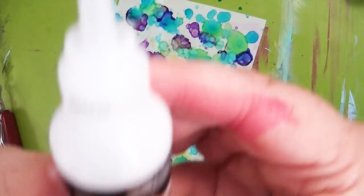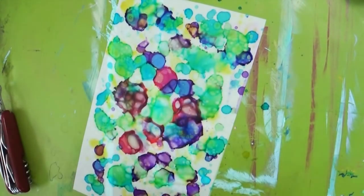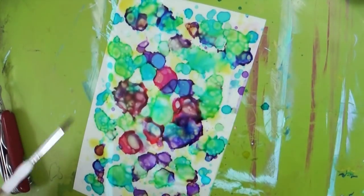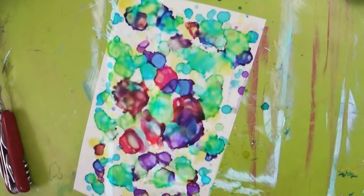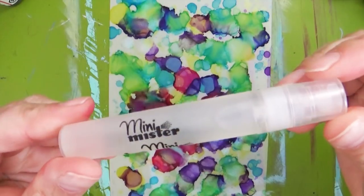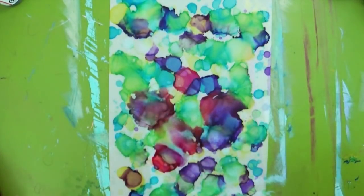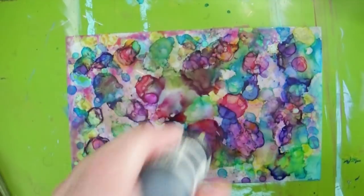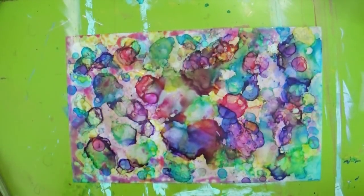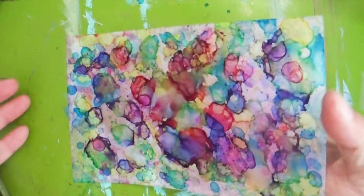If your inks are sticking and drying out too fast, you can use your colorless blender solution — or rubbing alcohol. I highly recommend using 91% alcohol. The first bottle I grabbed was 50% and it just didn't have enough oomph to re-energize the inks, but my 91% rubbing alcohol did amazing and everything just whooshed away. I have a little tiny craft misting spray bottle, and I just put the alcohol in there and spritzed it — it worked perfectly.